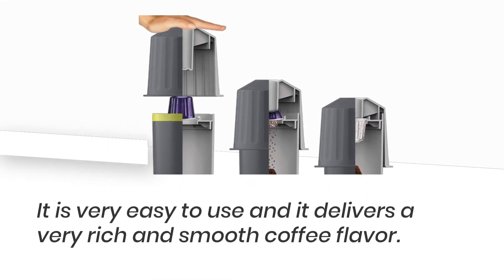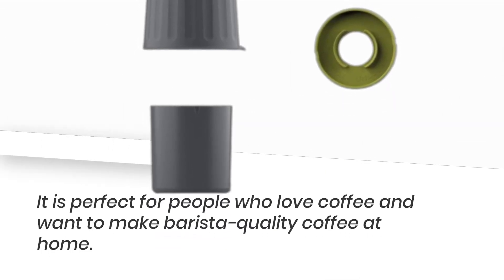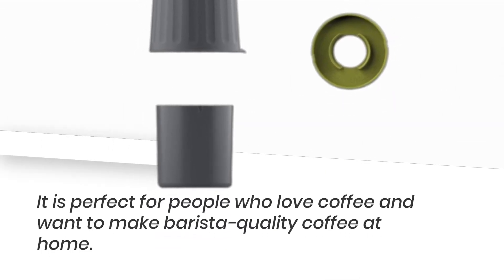The EcoPress is easy to use and delivers a very rich and smooth coffee flavor. It is perfect for people who love coffee and want to make barista-quality coffee at home.